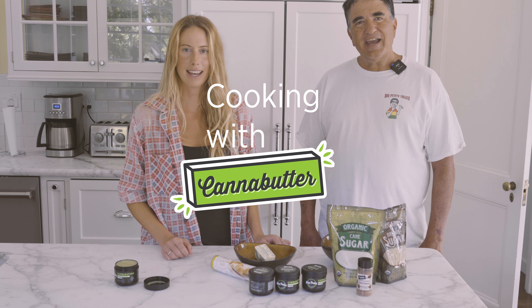Hi, I'm Big Pete. And I'm Teddy Danielson. Welcome to Cooking with Cana Butter. Please remember to like and subscribe to our YouTube channel and turn on those notifications.